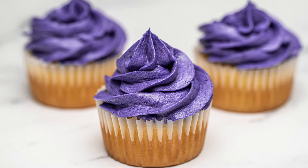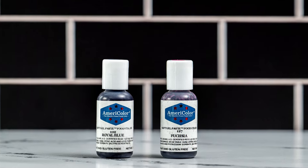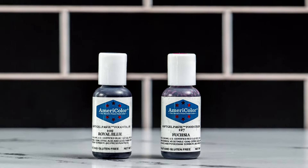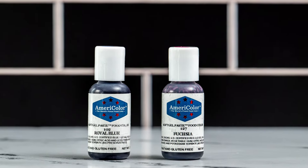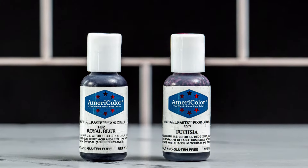Welcome back, or if you're new here, my name is Kate and this is Bake That. I'm using the AmeriColor brand of gel food coloring, but use whichever brand you have available — you may just need to use more drops.